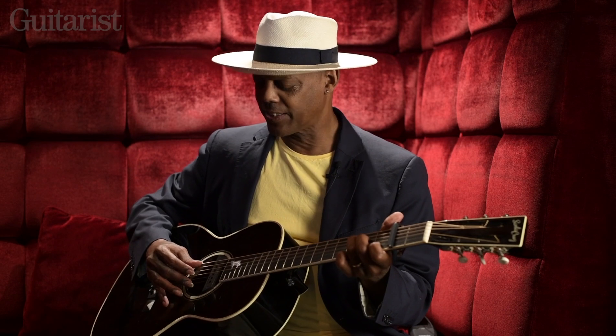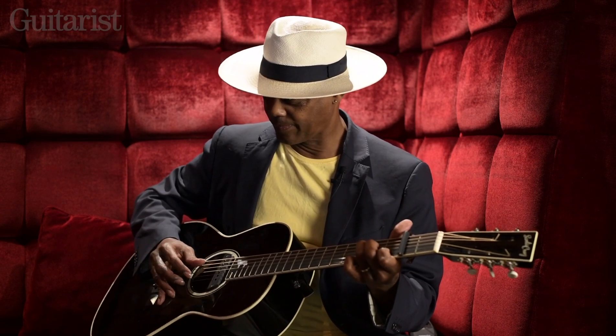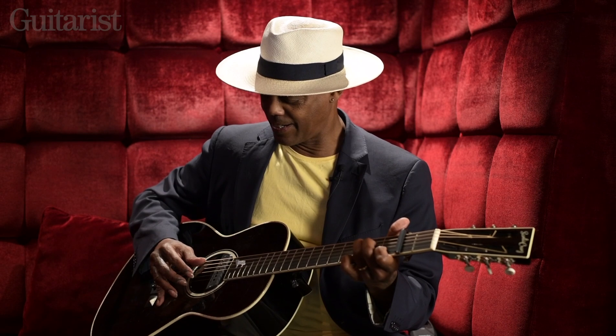I grew up studying a bit of classical guitar, so I was fascinated by how much you could get out of your actual three fingers and a thumb. I anchor my pinky often, and you kind of have to find a way to roll it, to make the music sound like it doesn't have bar lines — it should flow.